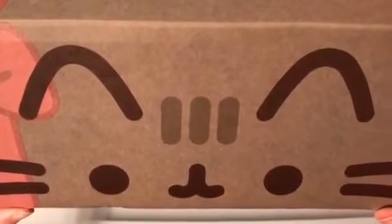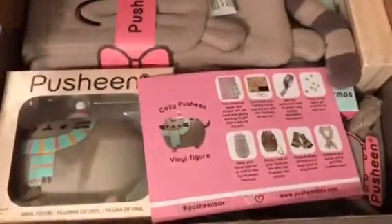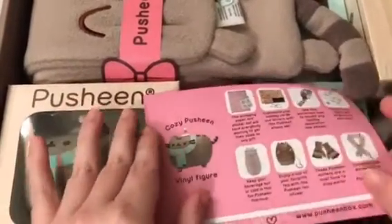The next one should be spring, and they'll probably have sign-ups going for that soon. I'm so excited, let's open it up and see what we got! We love the Pusheen box — it's probably Courtney and my favorite. We loved the last one, and I'll put the link down below.